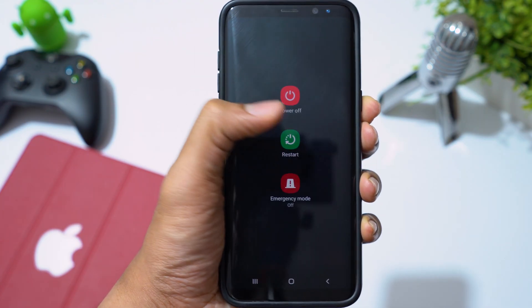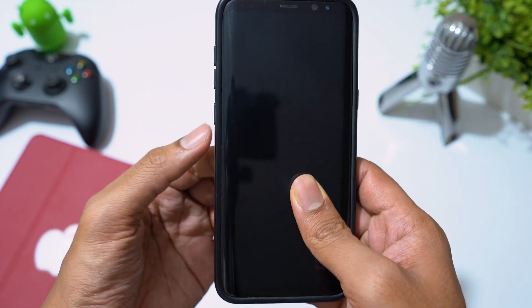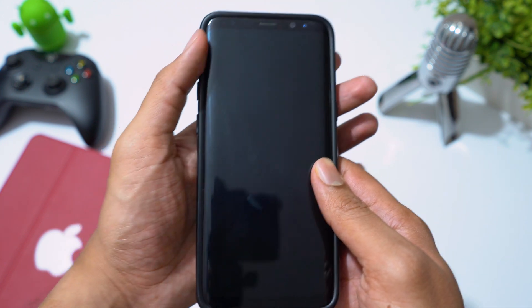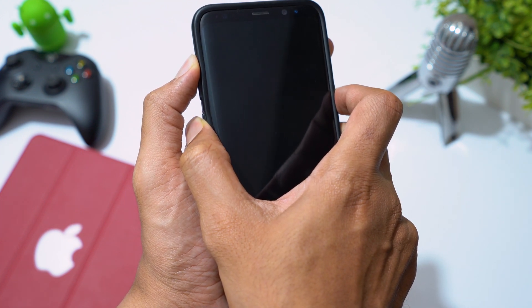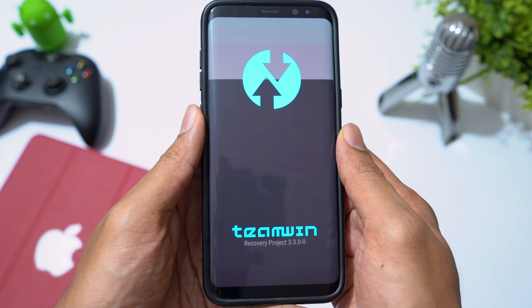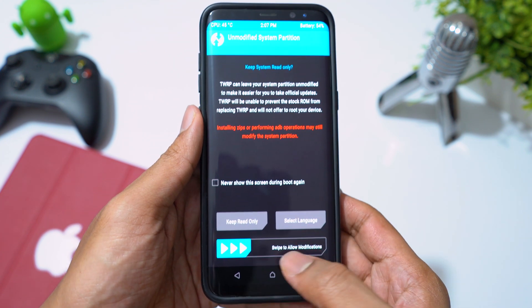Now turn off your phone, press and hold volume up, Bixby, and power buttons all at the same time to boot into recovery mode. Swipe to allow modifications.